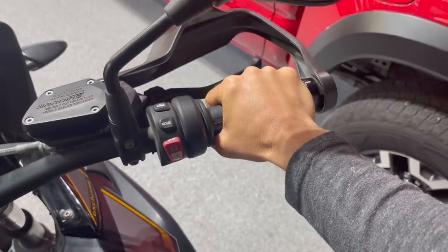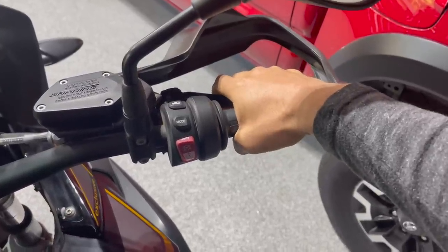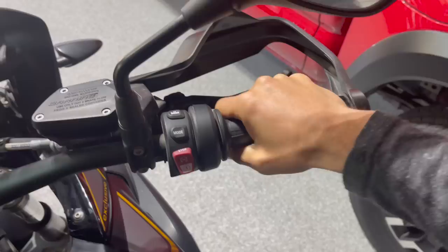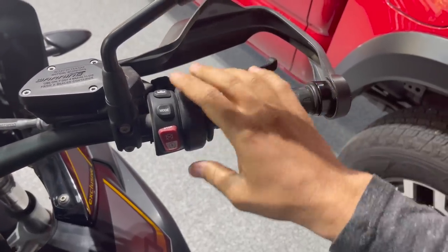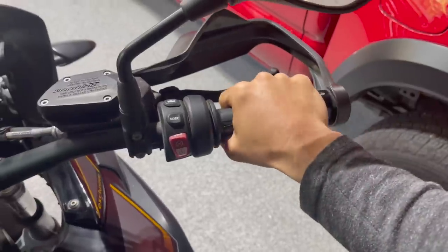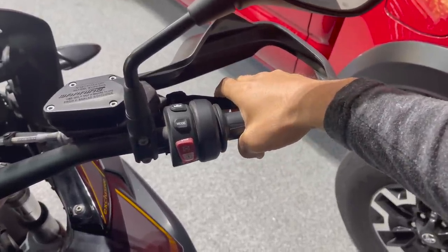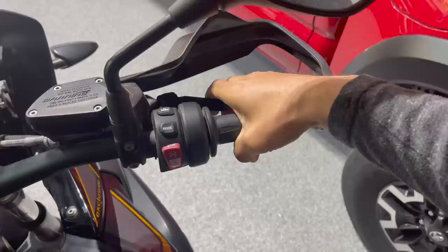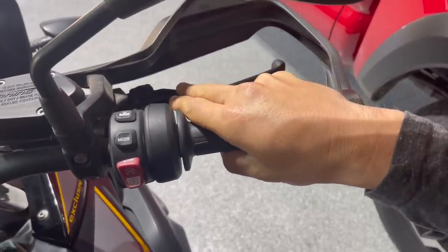Now it's not something where you're coming up to a corner, you roll off the throttle, you're braking for the turn, and then you abruptly move your hand off to the inside — because you're probably going to do something with the throttle if you make any abrupt movements like that. What I found helpful: as I roll off the throttle, go on the brakes, and tip into the corner, I just slowly rotate off to the inside.